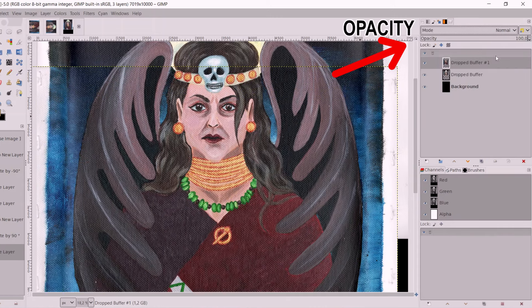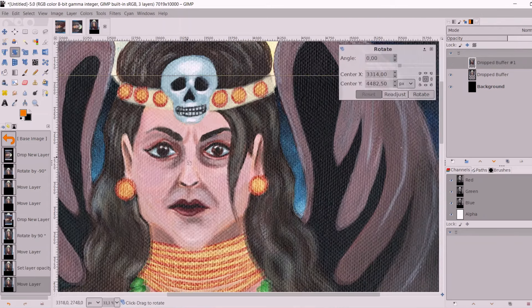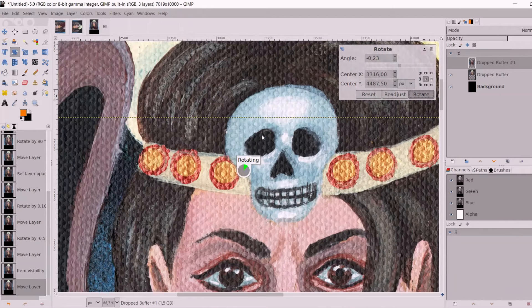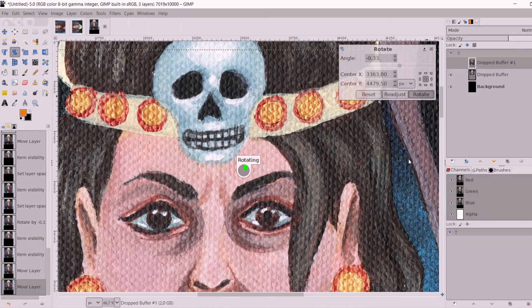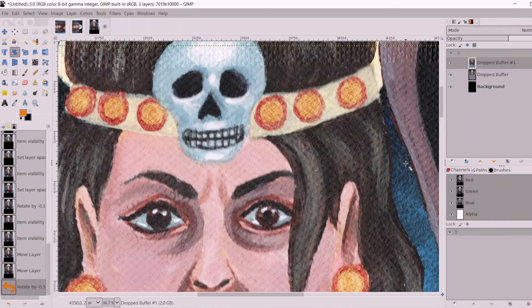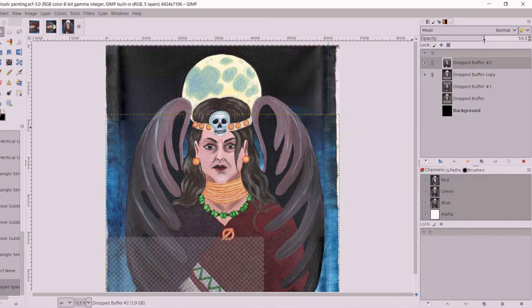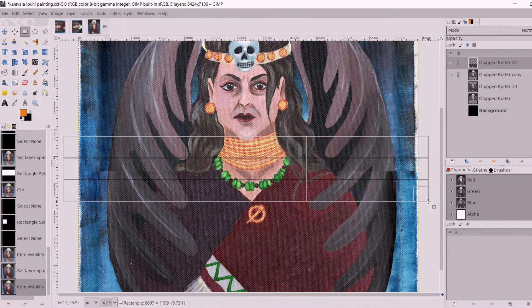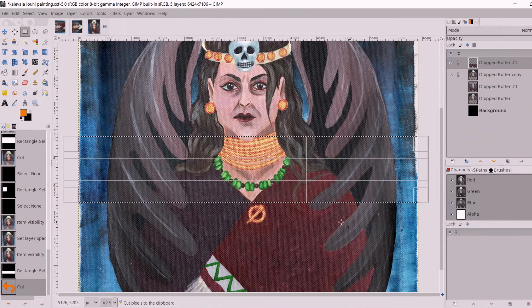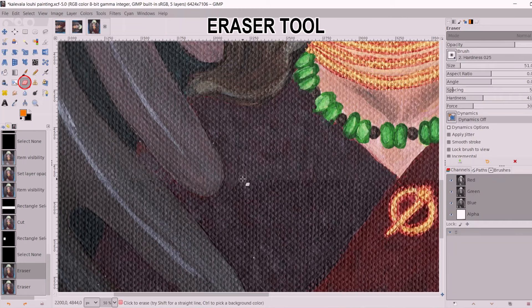I turned it about 50% opaque so it's easy to see when they match perfectly. The skull was a pretty clear part to look at, and then once I got closer I used smaller details like the white highlights in the eyes to make sure they match. Then I would delete part of the top layer, find a good place for the seam, and use a blurry eraser tool to make the seam less noticeable.